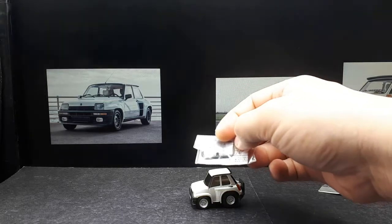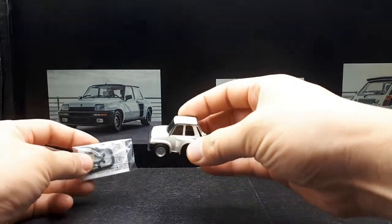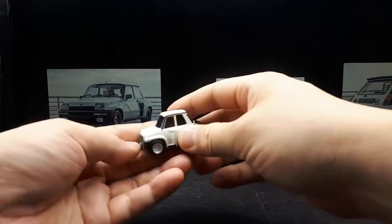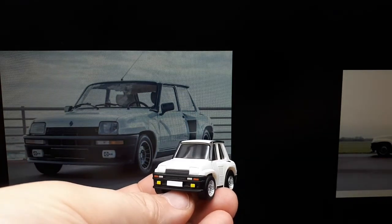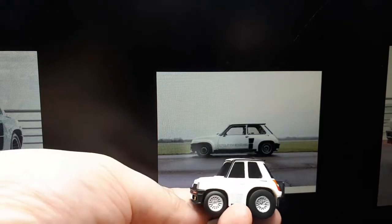I remember seeing one of these in America — I think it was in Colorado — and they're just awesome looking. This is a rear-engine or mid-engined vehicle; they took an economy car, moved the engine to the back, and then went rally racing with it. Pretty cool, definitely a unique piece of automotive history.